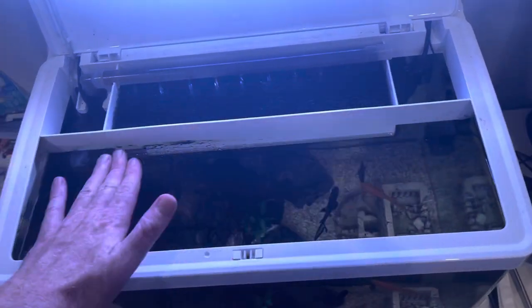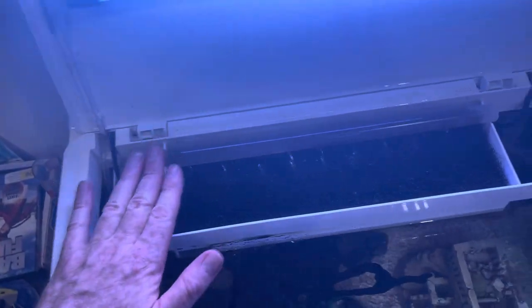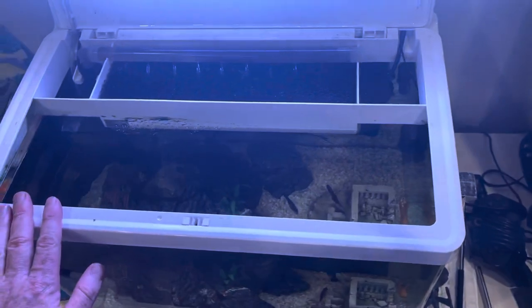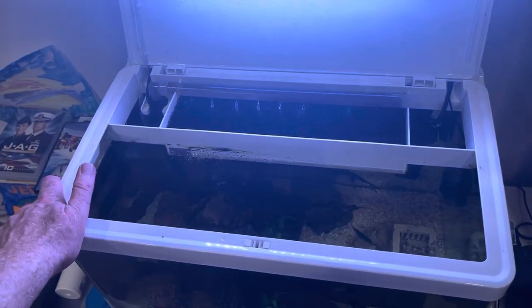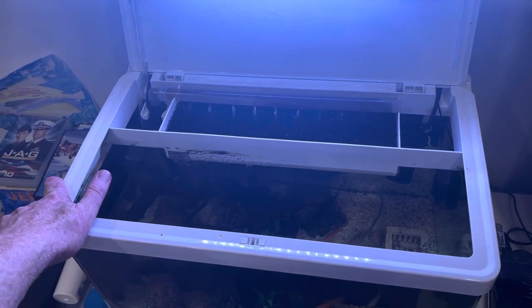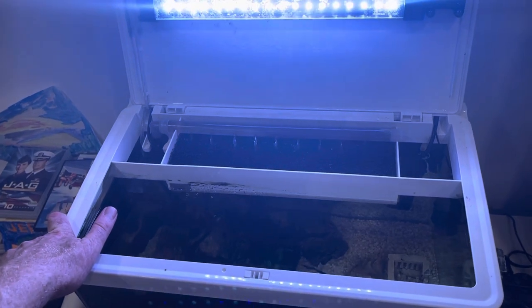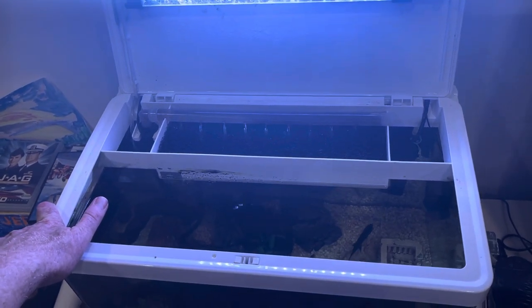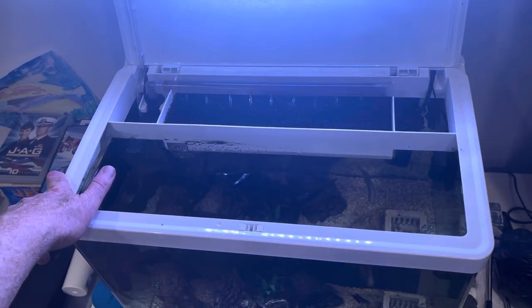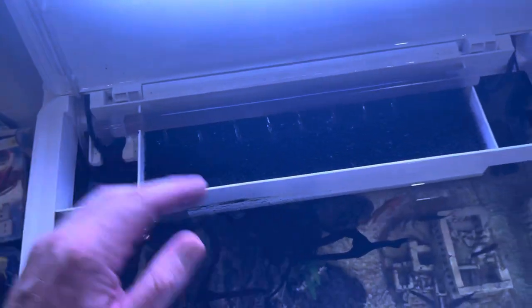Put the MarinePure at the bottom — either the gems or the plates; you can cut the plates to size. Then put Poly Filter on the top. Poly Filter is basically like magic — it will adsorb and absorb anything and purify out of the water, whereas carbon will suck in good and bad. It will also turn black to tell you when it's full, whereas carbon will release what it's collected once it's full.